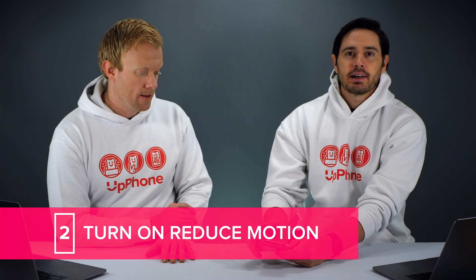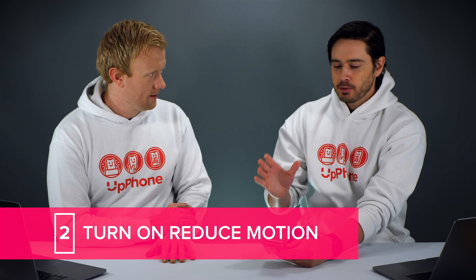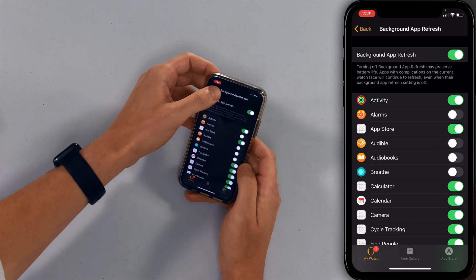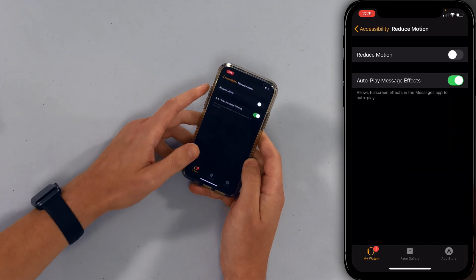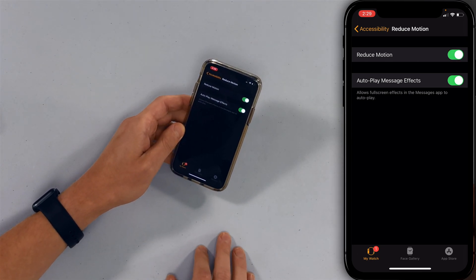Next thing we're gonna do is turn on Reduce Motion. This will cut down on some of the on-screen animations you see on your Apple Watch. It's more noticeable on your iPhone, but it can help on Apple Watch too. Let's tap back, back again, then tap on Accessibility and tap Reduce Motion. Just turn on the switch next to Reduce Motion.